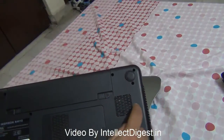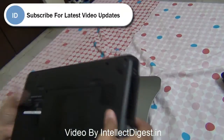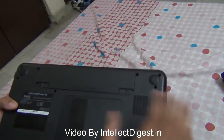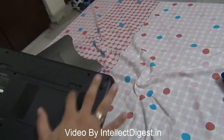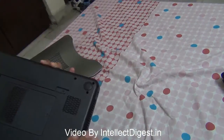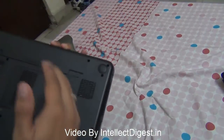Most laptops have a fan which takes air from down below and spits out hot air from the side. This kind of cooling is hindered when you put the laptop on a cloth or soft surface, which chokes the intake. Even if you put it on your lap or your clothes touch the surface, it tends to block the air circulation.